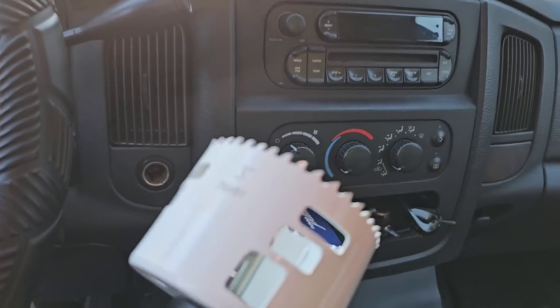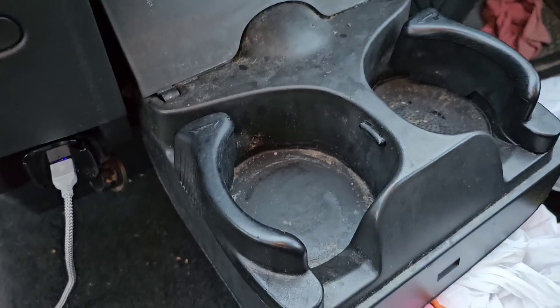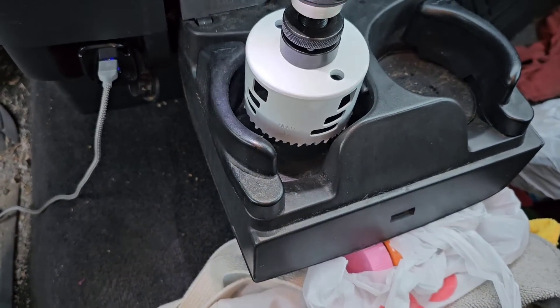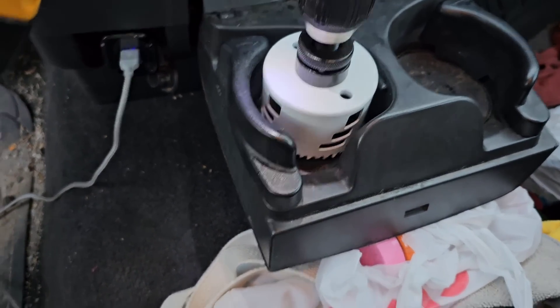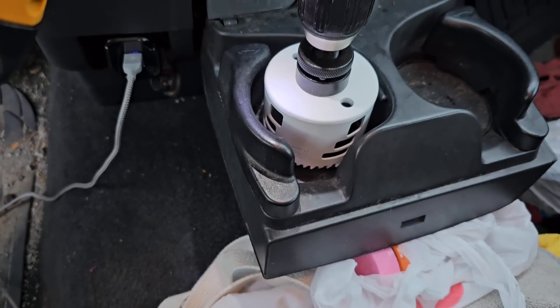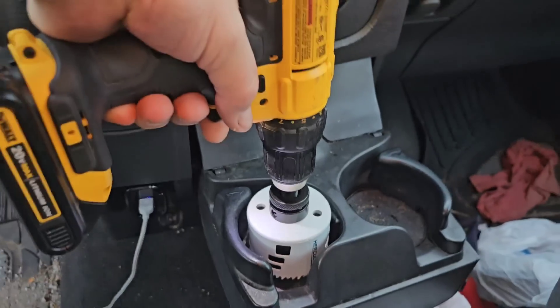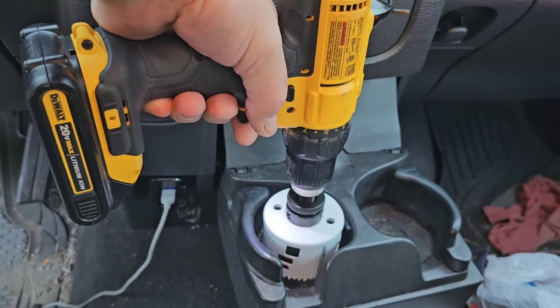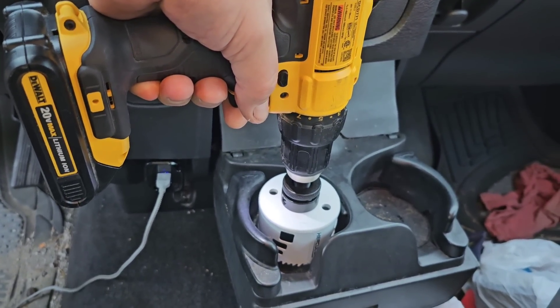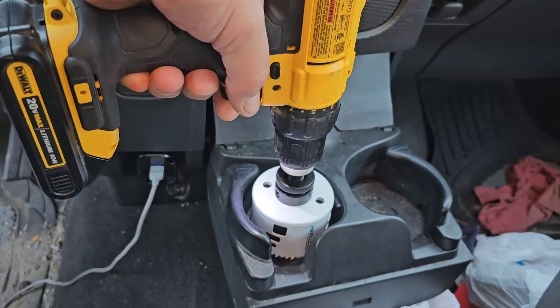I got my trusty 3-inch hole saw. I'm just going to drill through the outer layer and see if the cup will hold in there nicely. I'm just going to try to center it — not going crazy trying to figure anything out. I'm only going through the first portion; I don't want to go through the second portion. I don't know what's behind this, but I'm going to find out.